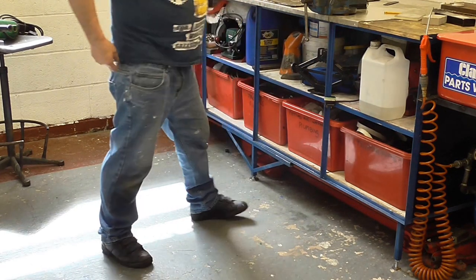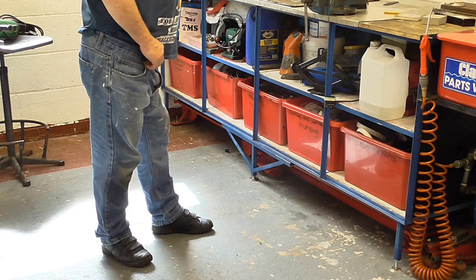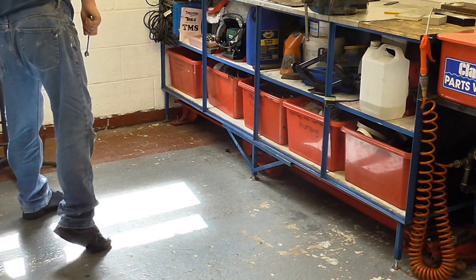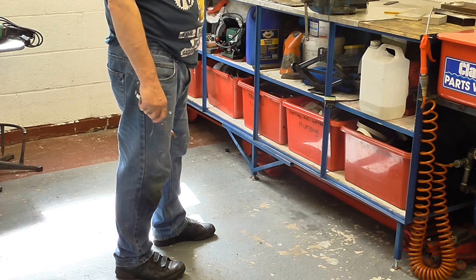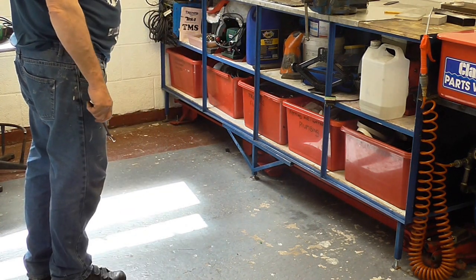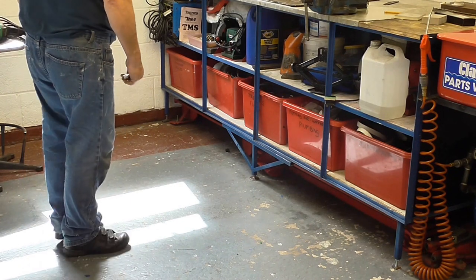Hi YouTube, it's all changed today for the Triumph. But first of all I thought I'd just show you where I keep my multi-bike bench. I've got a multi-bike bench in there, although you can't see it at the moment — it is tucked away under the bench. I'll just give you a little rundown of where I keep it and then I'll go back and get it out.